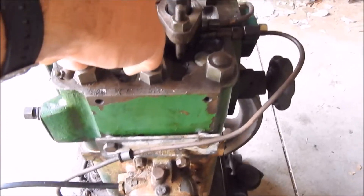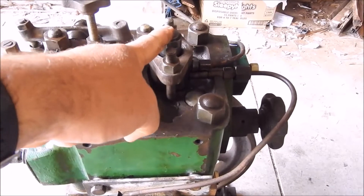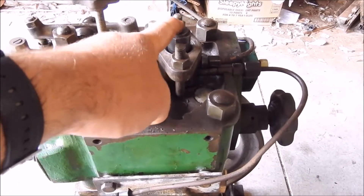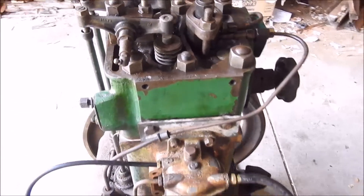The injector pressure setting was 500 pounds short of where it should have been. These only run at about 1800 pounds from memory, and it was about 500 down. So unless they had adjusted the speed or something on it, that's a significant shortfall.